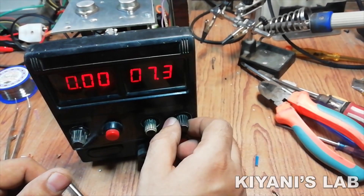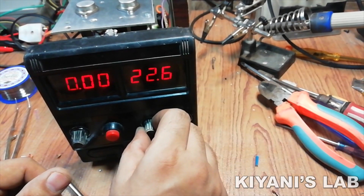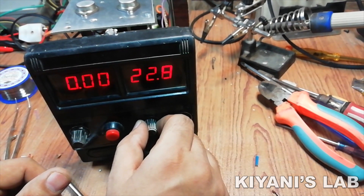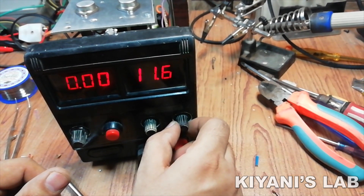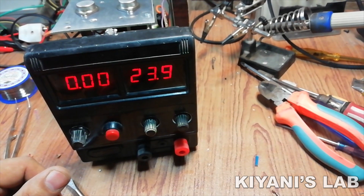Our project is completed. Let's test it. Our power supply is working fine. So let's put everything together and close the supply.